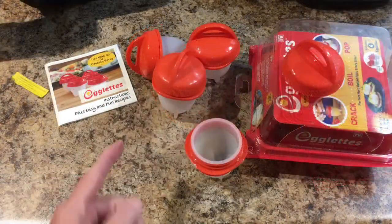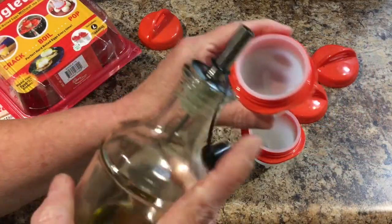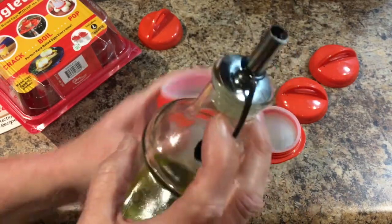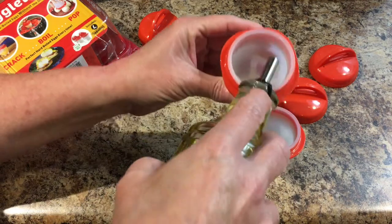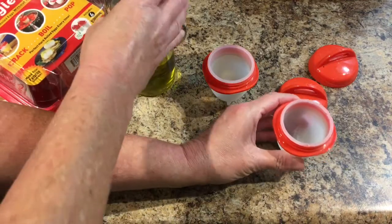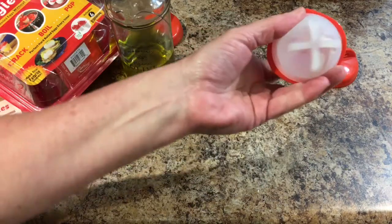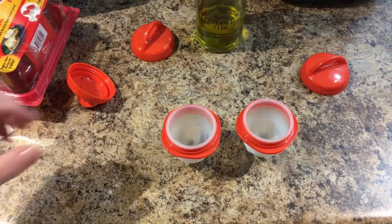Take these and wash them out. The instructions state to put some oil in, so I'm going to put in my olive oil — just a little — and make sure the olive oil is coating all of the inside. I'm going to put the top on and just shake them around so I have them coated everywhere. Now I have my oil coating the egglet.